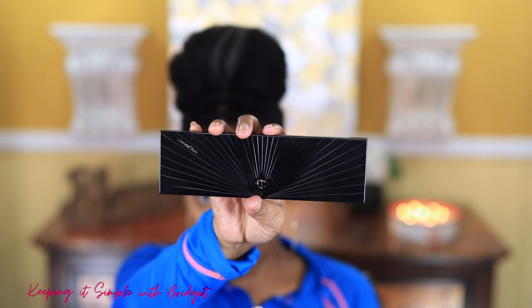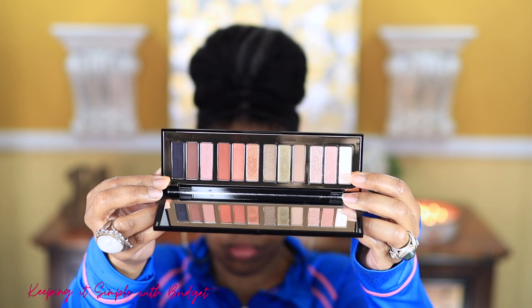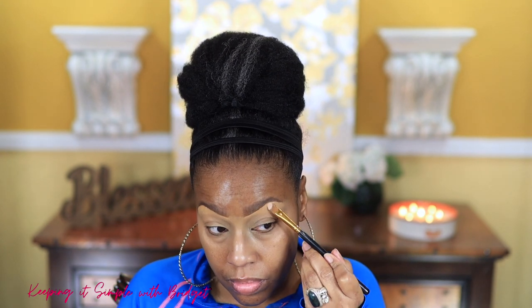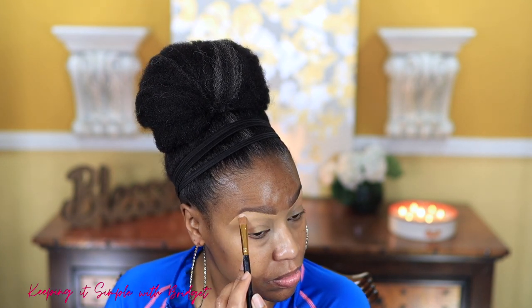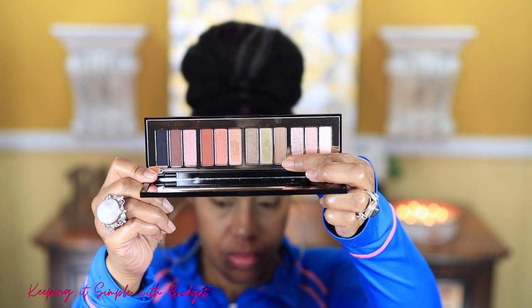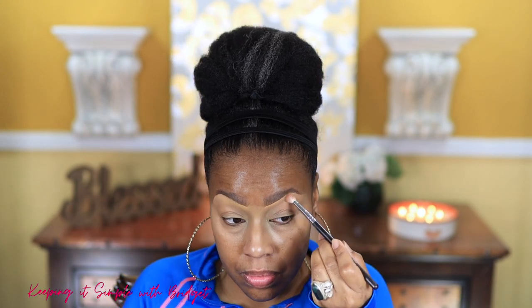I'm going in with my Charlotte Tilbury eyeshadow palette — this is the Smoky Eyes palette. I'm first starting with Love Eyes number one as my brow bone highlight, then going in with Power Eyes number one a little bit above my crease and blending that in. As you can see it's not patchy and it blends really well.